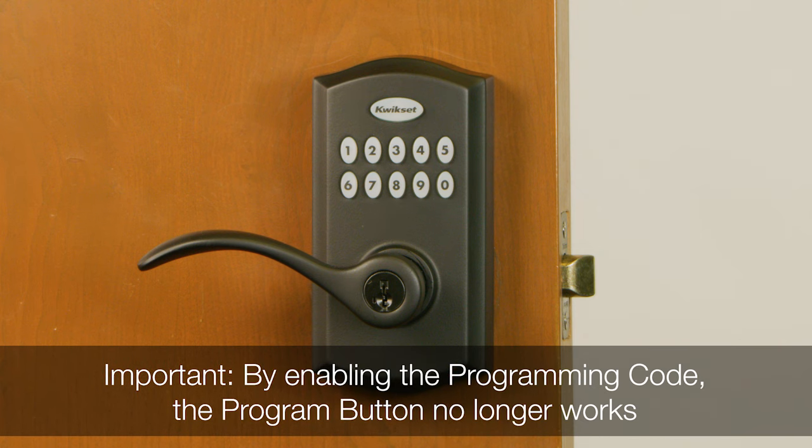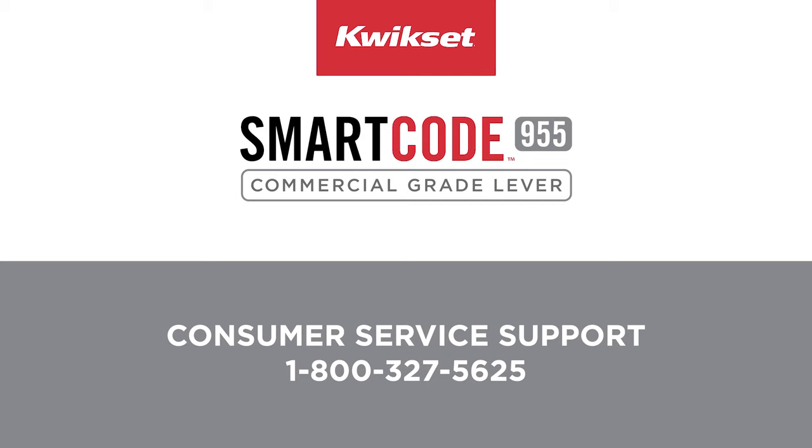Once you create a programming code, you have disabled the program button for future programming of features. You will either press the program button or use your programming code before all programming activity.